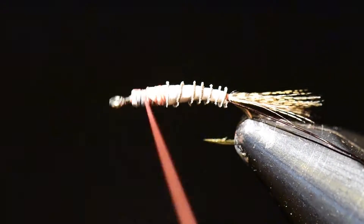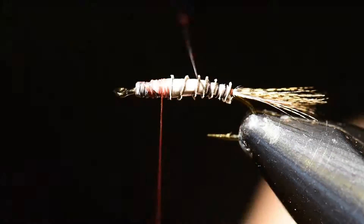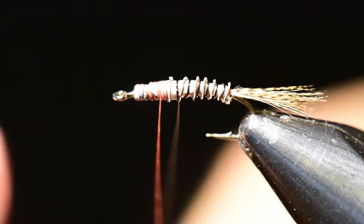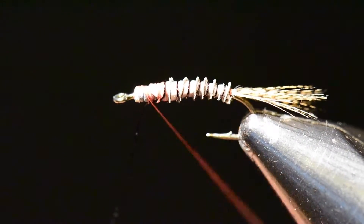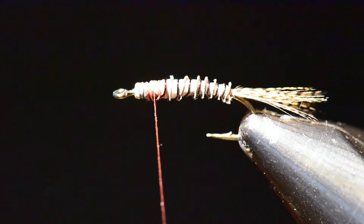I'll wind that off over the biot and then move straight into using the bronze wire, ribbing each segment of the biot. You can see the depth of color this is adding to the fly. You can change wire colors to match the individual colors of a Calibatus on your lake — I sometimes use copper or a little more olive, but in this case I'm using bronze wire to make it a little darker colored.